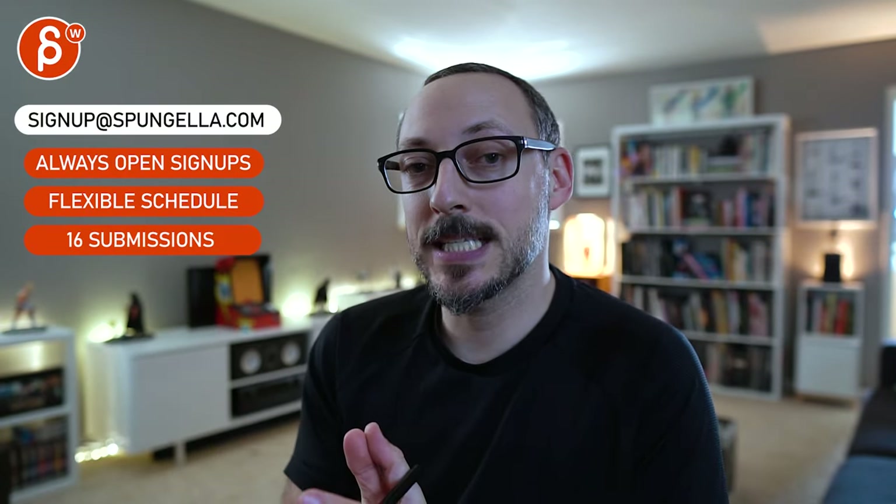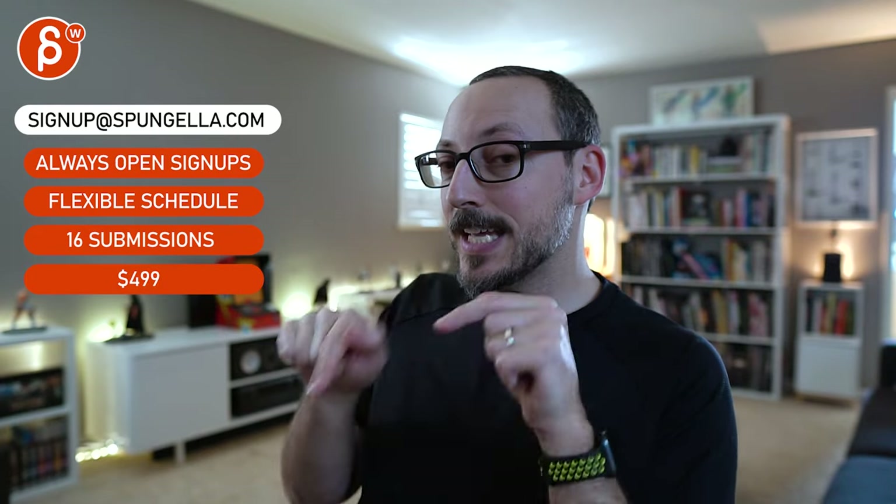There's an email you can sign up with — you can start whenever you want, submit whenever you want, and you get 16 submissions either way. A like and subscribe would be awesome. Thank you!